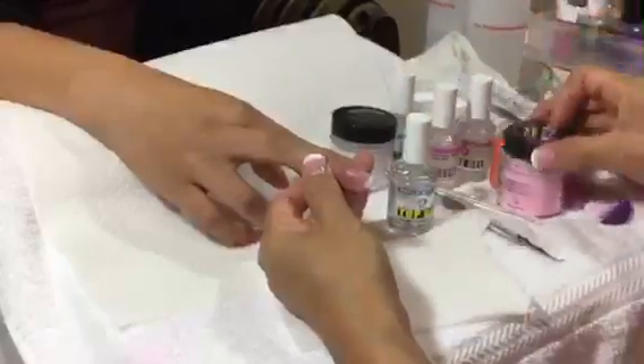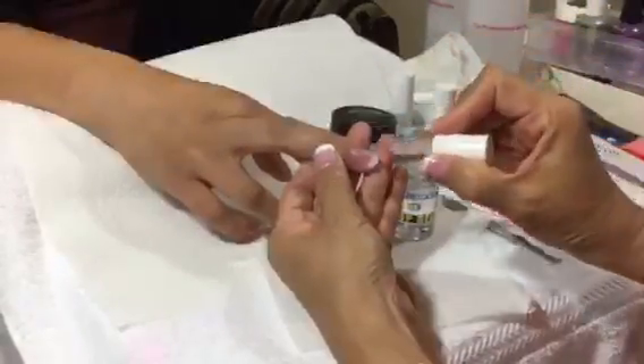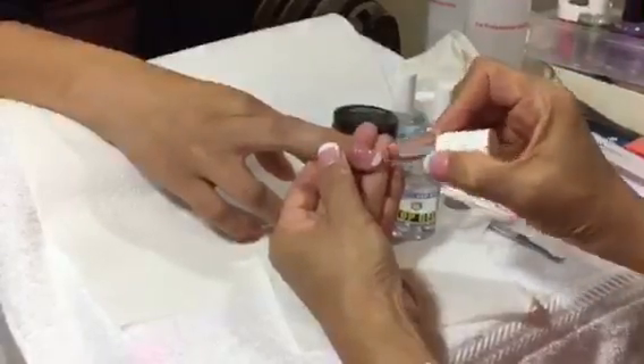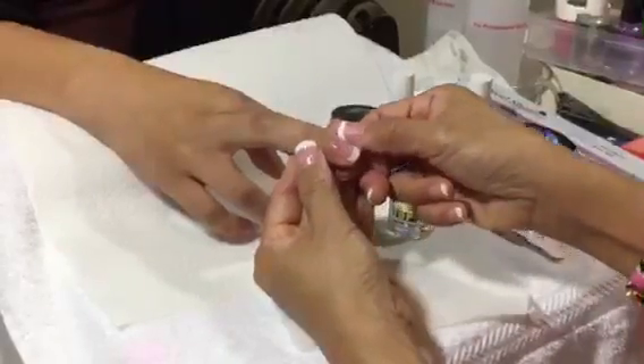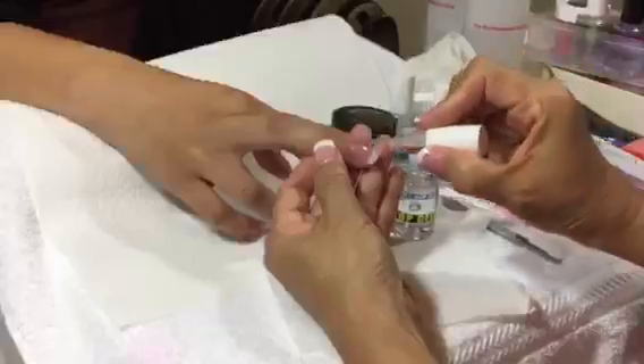Then you can apply the top gel. The first coat: do not apply close to the cuticle — put it about 1mm away from the cuticle. Second coat: you can do it closer to the cuticle.